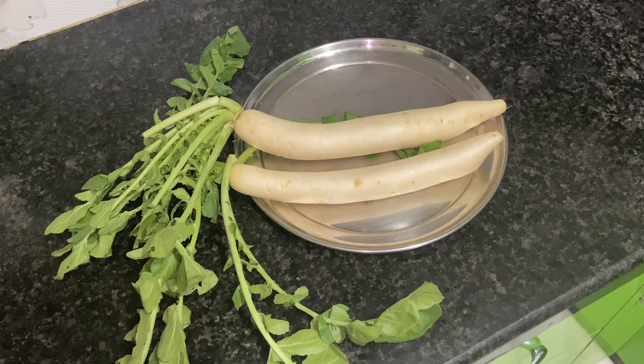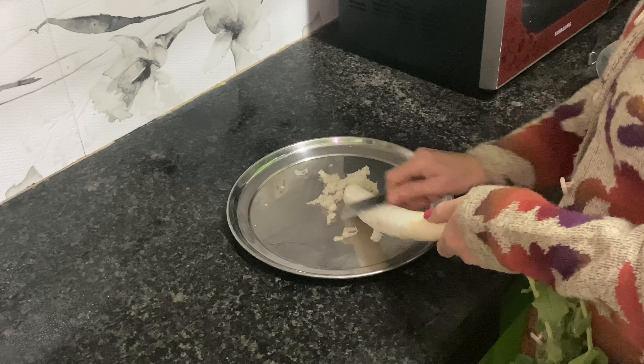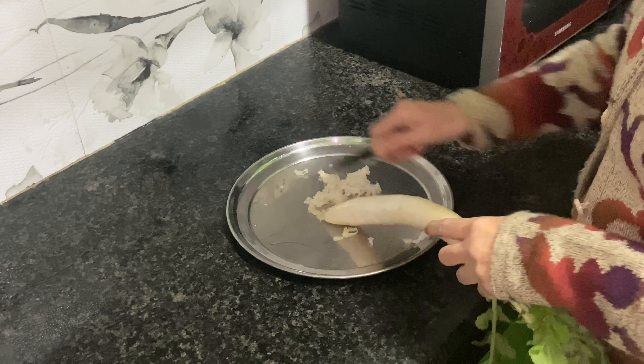Friends, first of all, we will take two moolies. After that, we will grate the moolies. After that, we will cut it in small pieces.